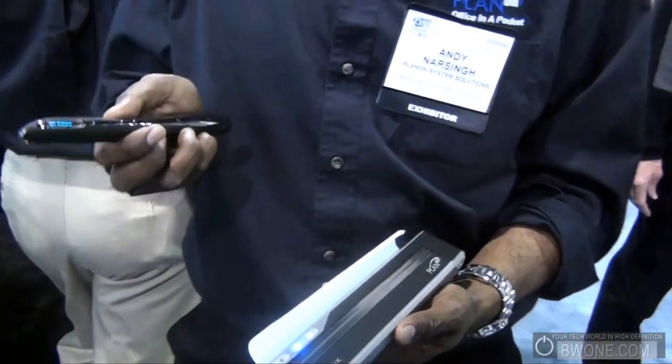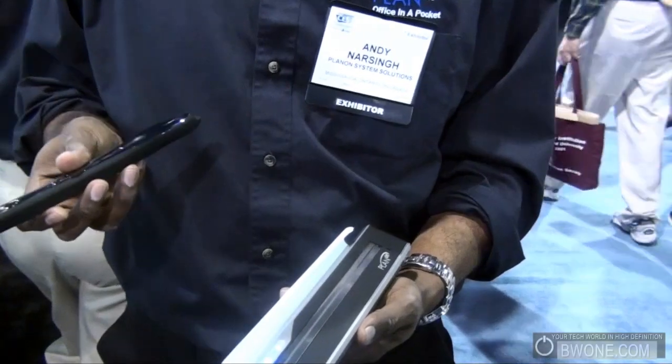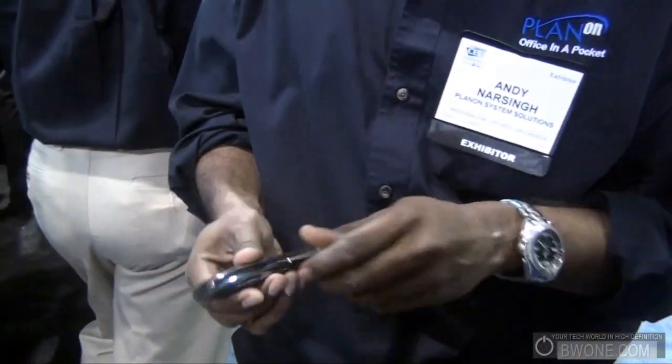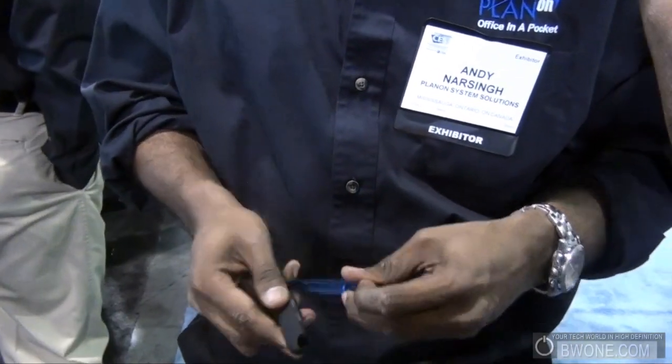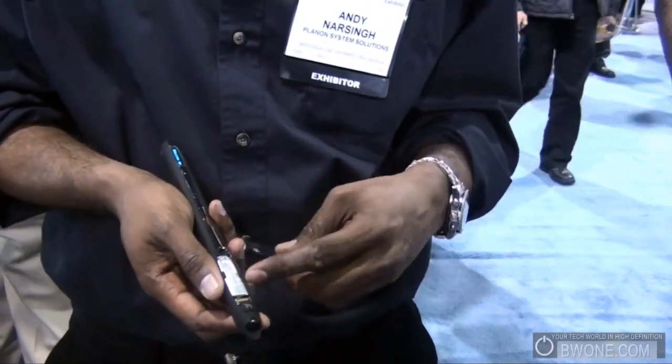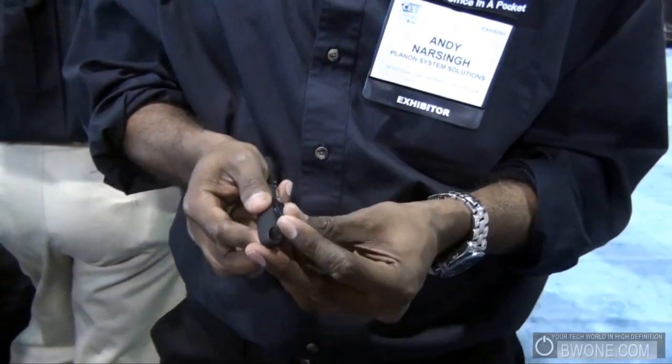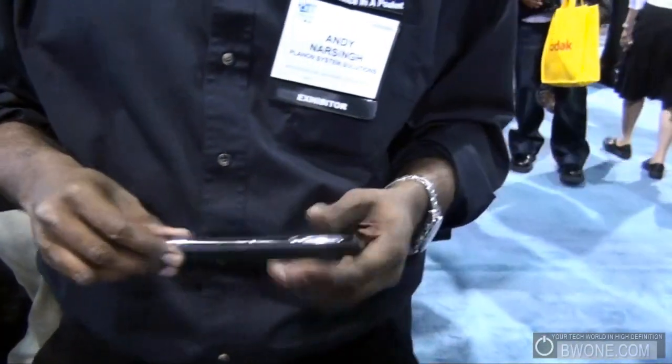It uses an ARM processor at 200 MHz. It processes the image in JPEG format and transfers it to an upgradeable micro SD slot, supporting up to 2 GB. The lithium polymer battery pack is rechargeable by USB, giving you an unlimited amount of images to work with.